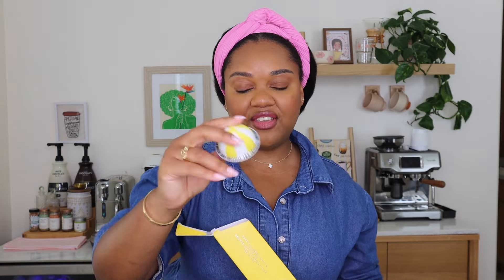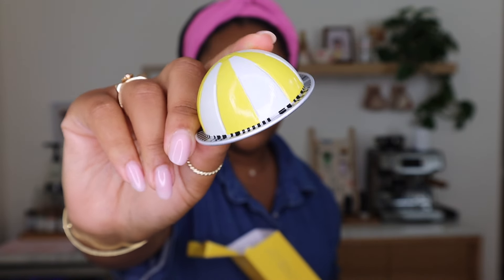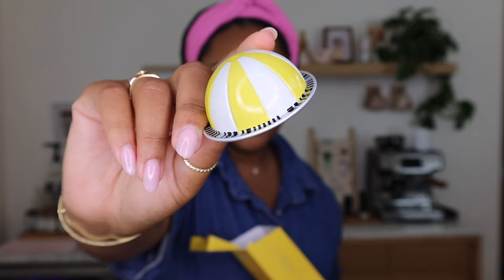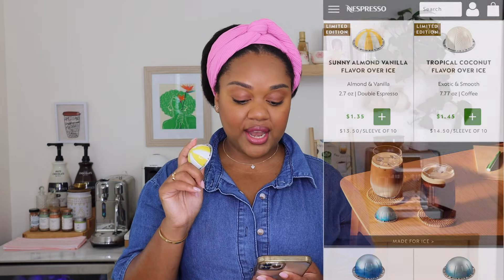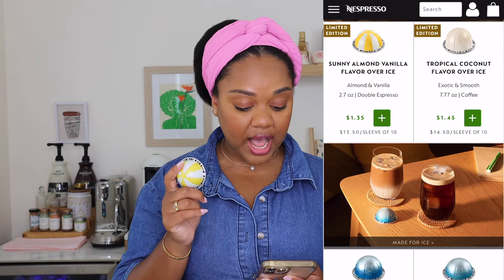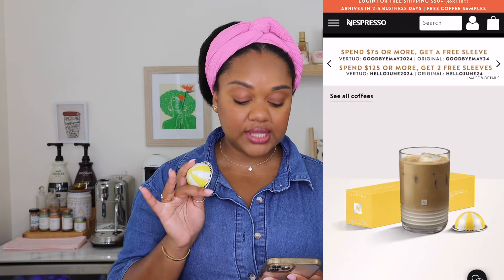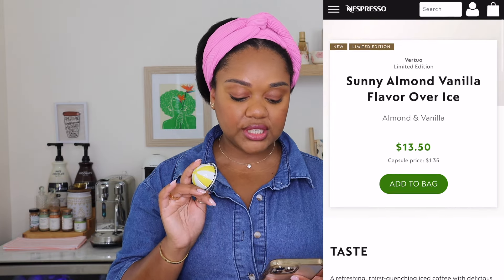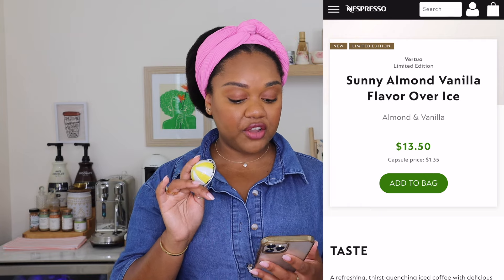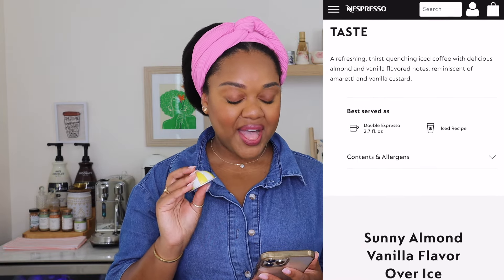It's giving me summer-is-coming vibes. Nespresso never disappoints with their beautiful pods — this one is yellow and white, really pretty. It's a double espresso. This is a limited edition pod at $13.50 for the sleeve, which I think is really good for a double espresso sleeve. For taste, it says: a refreshing, thirst-quenching iced coffee with delicious almond and vanilla flavored notes, reminiscent of amaretti and vanilla custard. That sounds yummy.